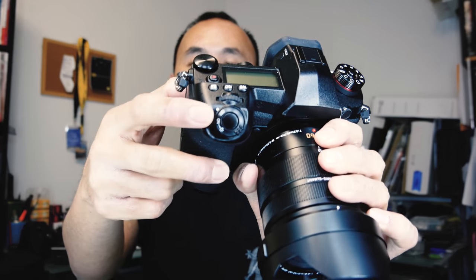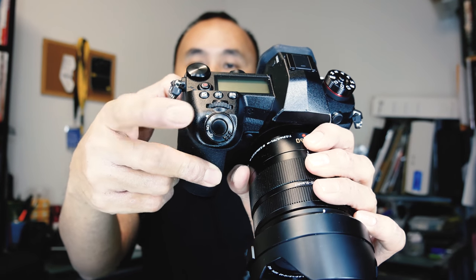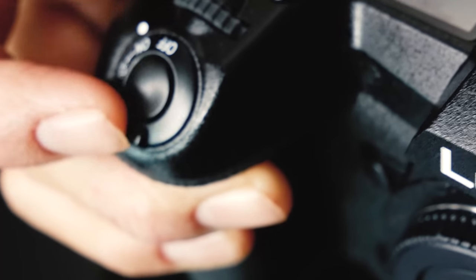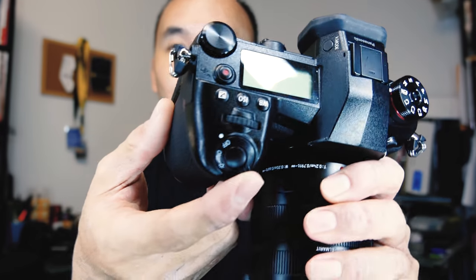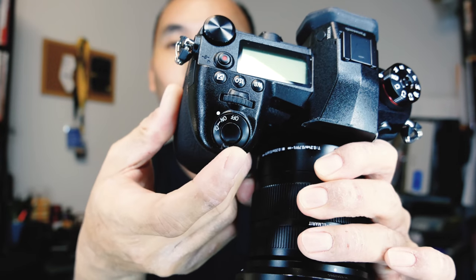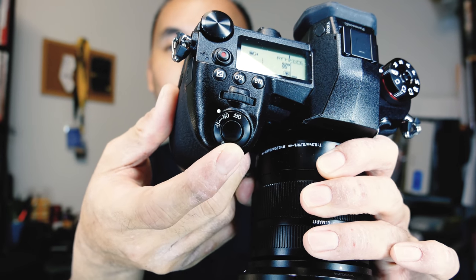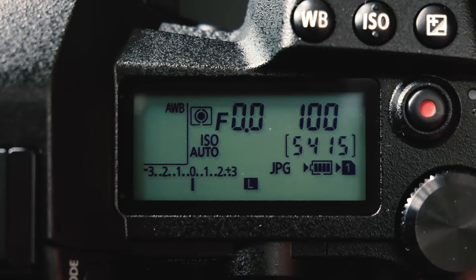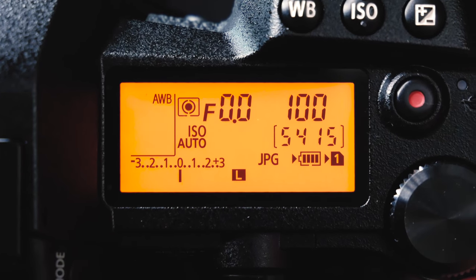The next thing you'll notice is that the power switch has now been moved to be part of the shutter button area, right here. Personally I think this is probably the best position for the power switch, because you pick up the camera and your finger is right there — you can turn it on quickly and turn it off immediately when you finish your shot. The power switch is also a light switch, so if you flick it this way the LCD screen will light up, which is very handy when shooting at night.